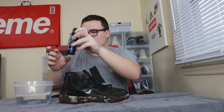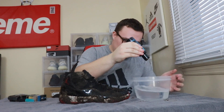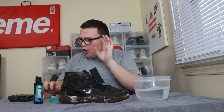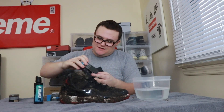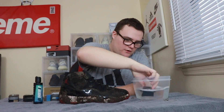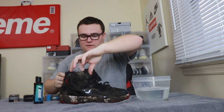Now it's time to get to work. I'm gonna be using Reshoevnator's advanced sneaker solution — I'm taking a bowl of water and a variety of brushes. Let's start cleaning these Bred 11s. We're gonna take some of the solution, dump it into the bowl of water, then take the hard bristle brush and dip it in to get it nice and wet with lots of solution, and start scrubbing.